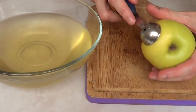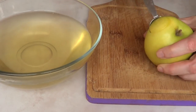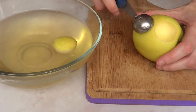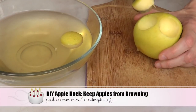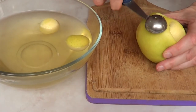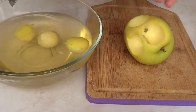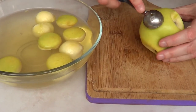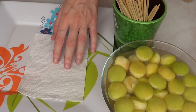The first thing I'm going to do is cut my apple using this metal scoop, which gives us the perfect size — little apple balls. I'm going to place them in a water mix to prevent browning. I do have a tutorial on my channel with more detail on how long and what ingredients to use for that mixture.